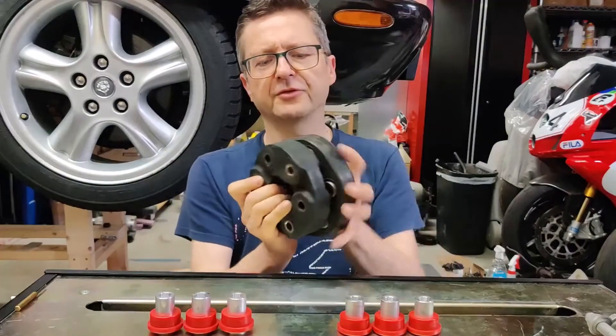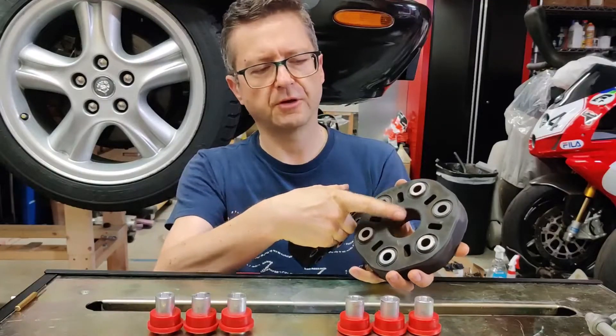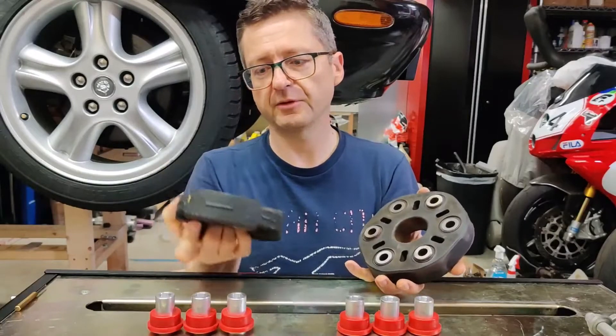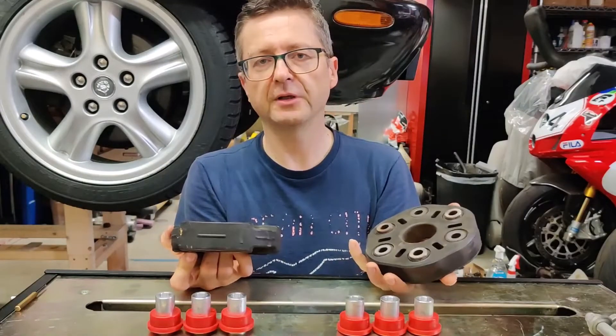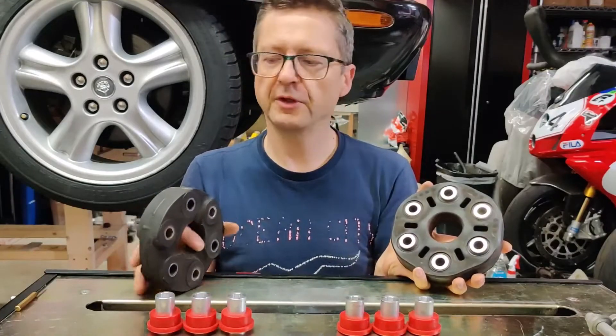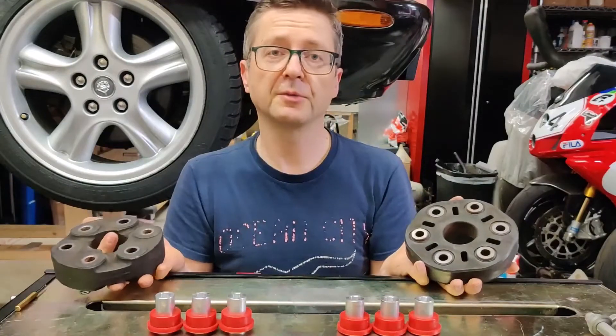The Lexus one is slightly bigger with a slightly larger offset, and this one is slightly smaller. Basically there is no way to use either one of those couplers to connect both pieces together, so I had to come up with a custom design.